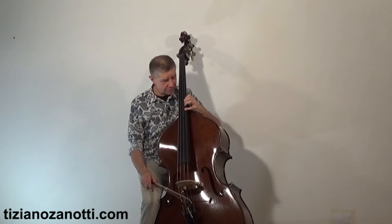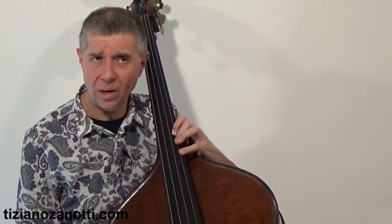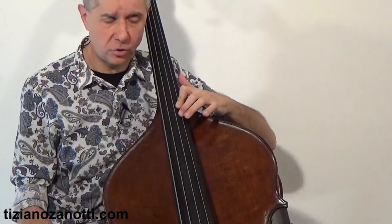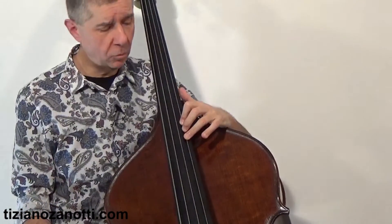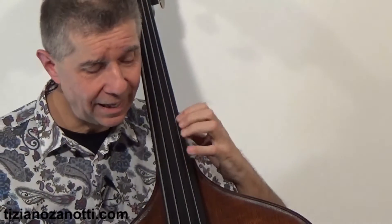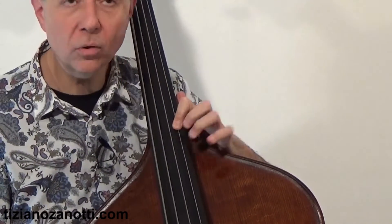Once you reach the fifth position — meaning E with finger 1 and F-sharp with finger 4 — whether you used 1-3-4 or 1-2-4 doesn't matter. After the E, when you play F in the sixth position, you always use 1-2-3. For example: F, F-sharp, G — or the seventh position. The moral is: from a certain point on, you use 1-2-3 instead of 1-2-4 or 1-3-4, because the fingerboard narrows and only fingers 1-2-3 are needed. Then beyond that is the capotasto zone.